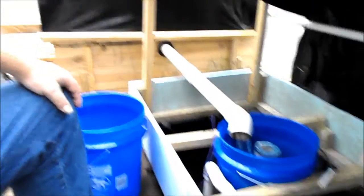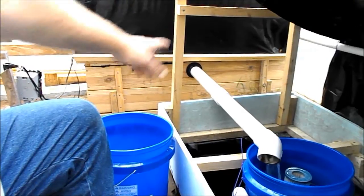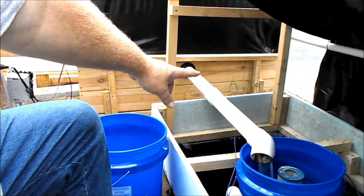About the only place I have any PVC glue in here is right there.